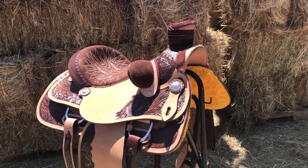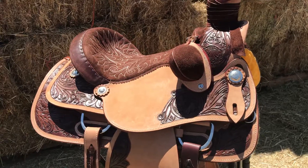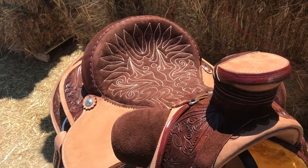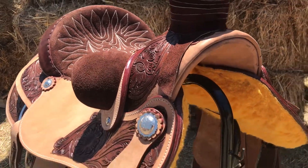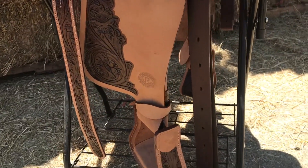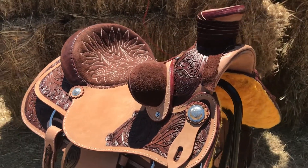This saddle is made on a hardwood tree, bullhide wrapped. All hand engraved tooling, embroidered seat, high density bucking rolls. Comes with pre-turned stirrups. You really got to see this one in person to see the attention to detail that was done.